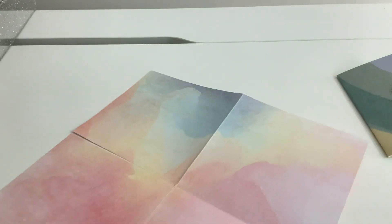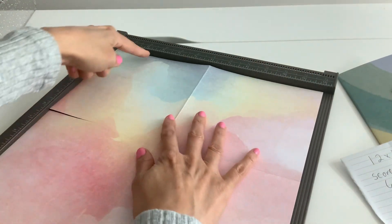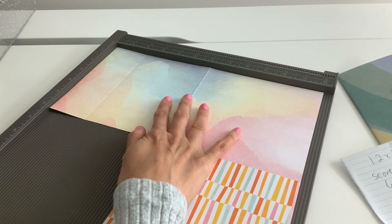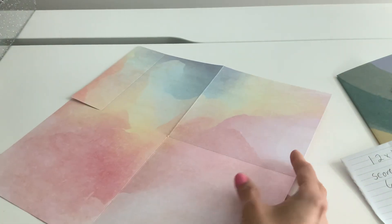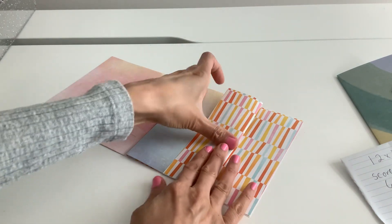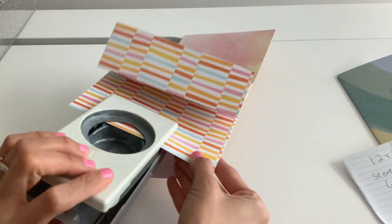So we'll kind of open it back up and grab your scoreboard, and we're going to score it at two inches because that's going to be your pocket — just up to here. Let me fold this in so it doesn't confuse you. I'm going to show you that I'm just scoring it right there. Then open it back up the way I had it — I'm going to have this side pocket here, fold it over, and then we'll have our little pocket right in there. I'm going to just punch my little hole right here and you're going to have it on the side.